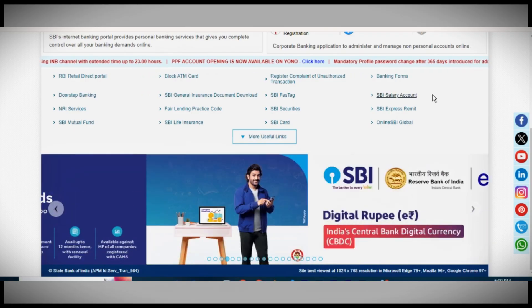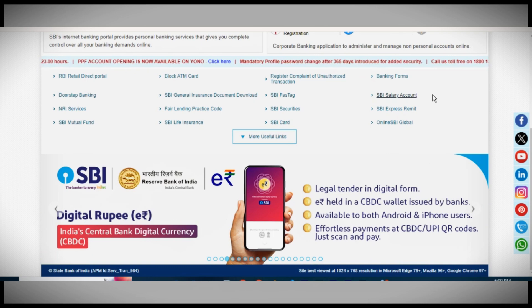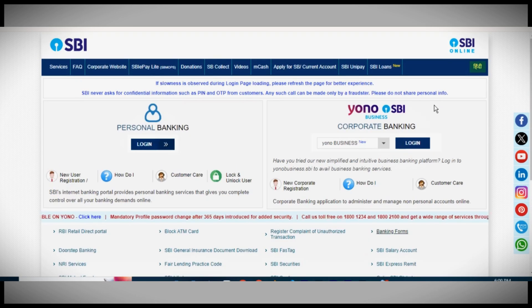So that's it. Follow these steps to change your signature in your SBI bank account. Thanks for watching and see you next time.